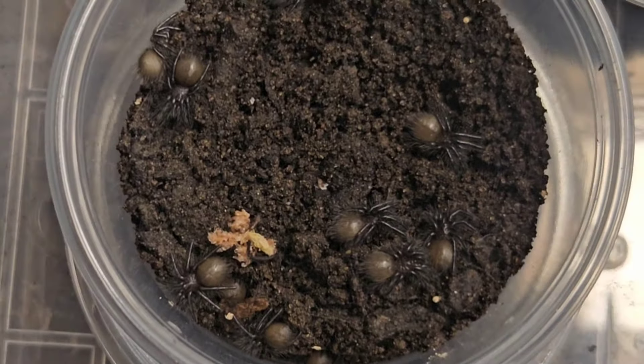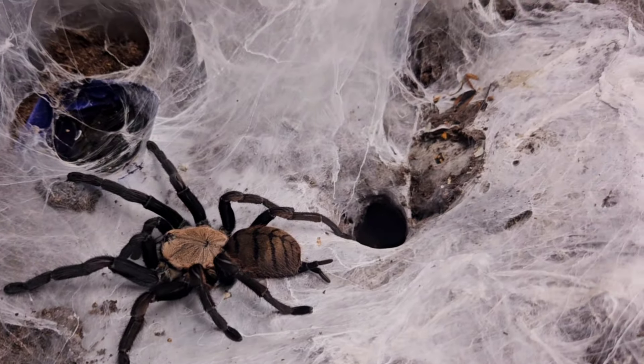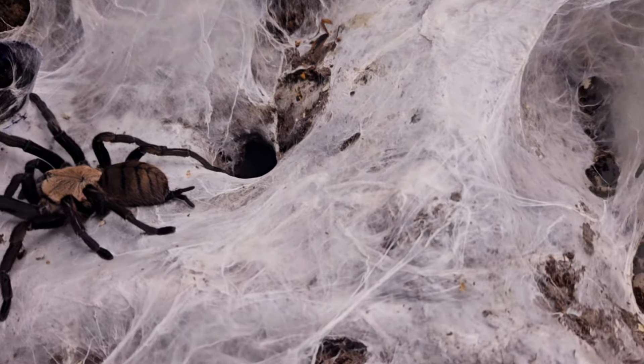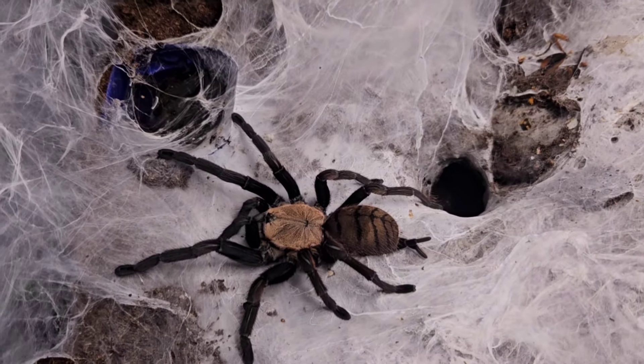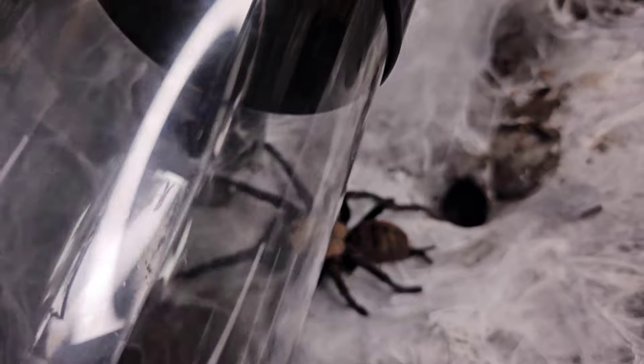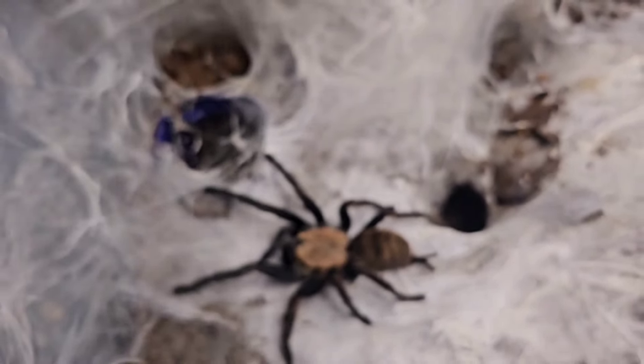Let's crack on with today's video. Up on screen is our adult female — just look how beautiful that Fimbriaris is. The amount of webbing she's done; she's got about three or four entrances to her burrows. The webbing is absolutely incredible.